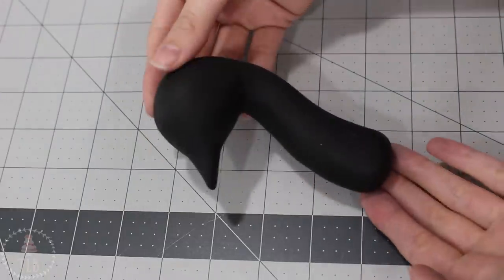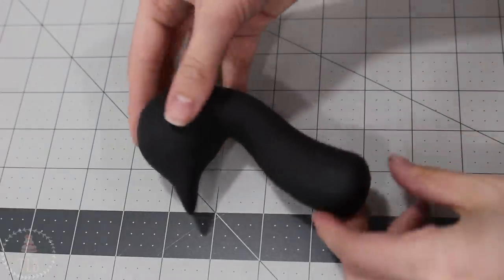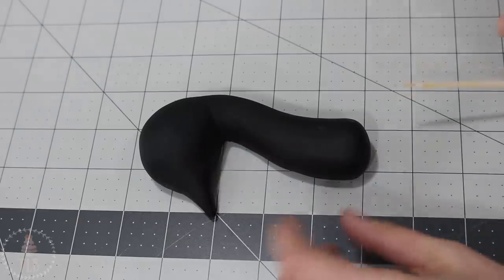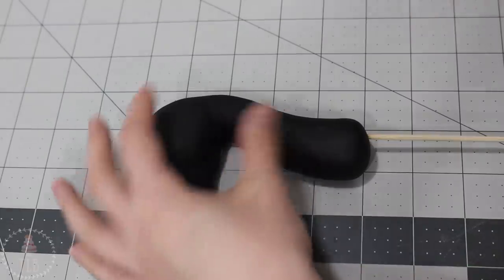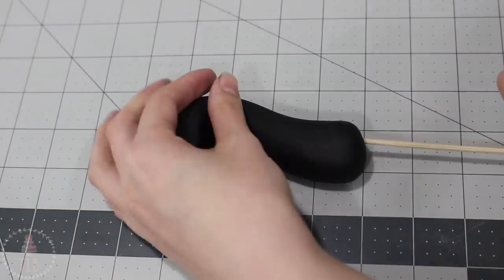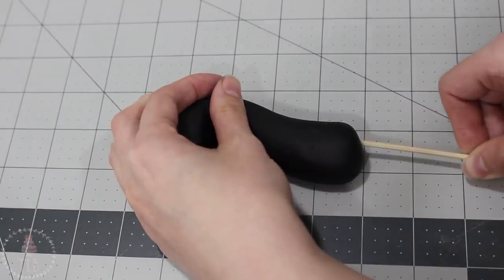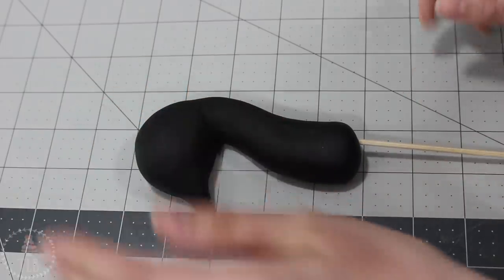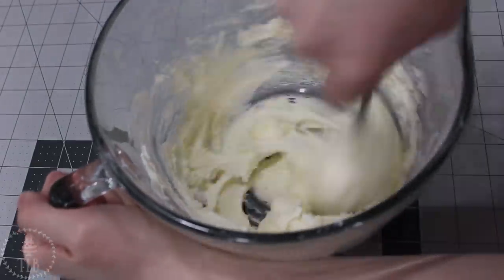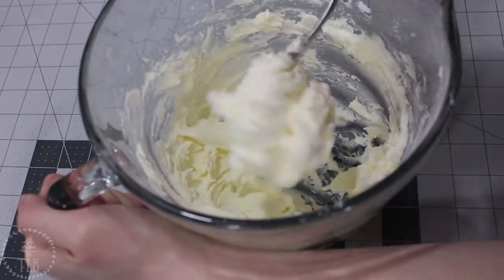When I was happy with the shape, while it was still soft, I inserted a wooden skewer. I placed that a little bit back on the neck so I could push it all the way through into the head a little bit. Then I let this dry completely before adding it to my cake.